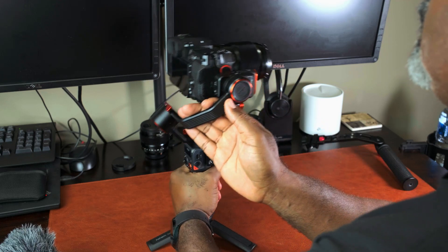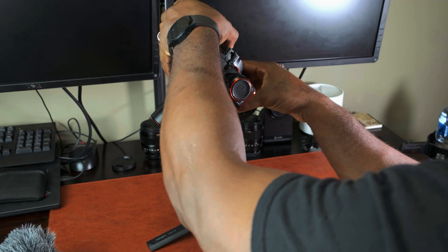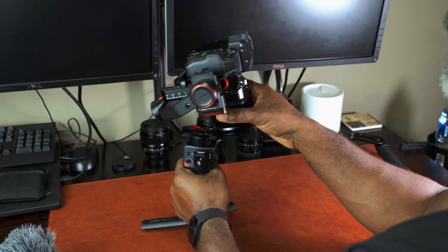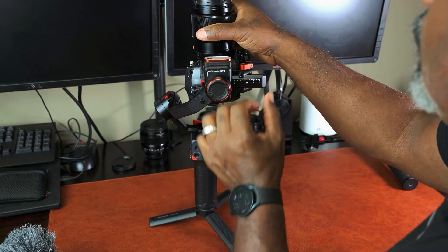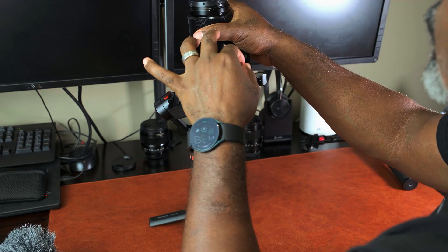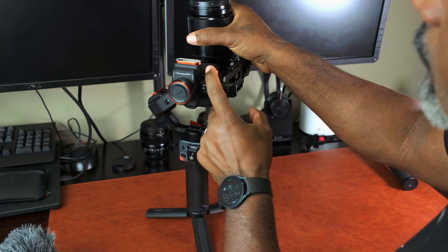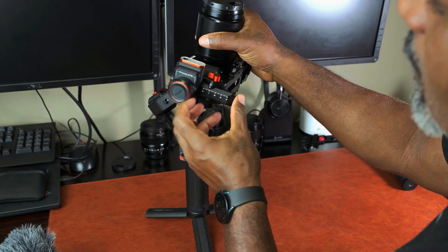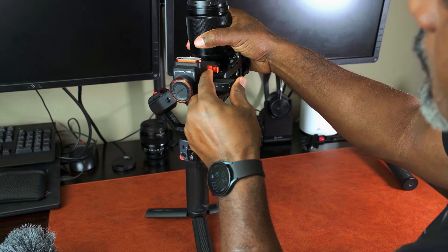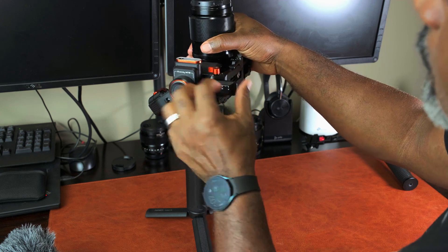So you unlock the tilt axis. Of course it's going to fall, so be careful not to hit the lens. You want it to sit upright like this, so you're going to make adjustments and slide this back and forth. Loosen this lever and slide it back and forth until it sits where you want it — maybe in the other direction.